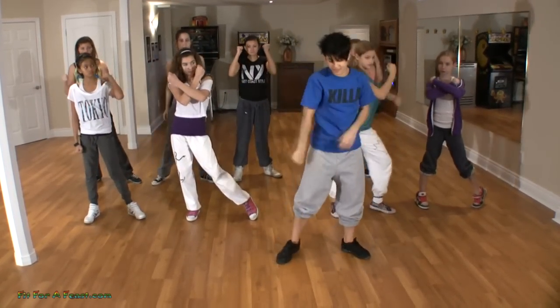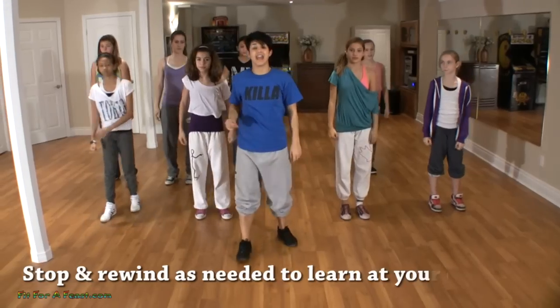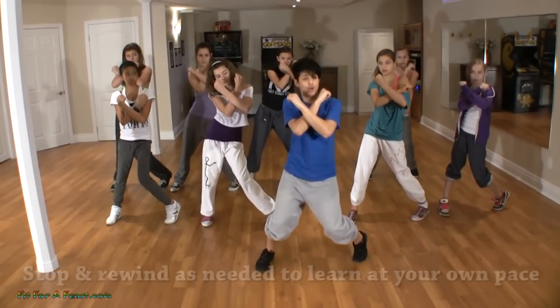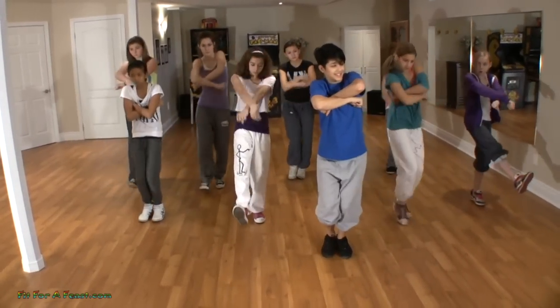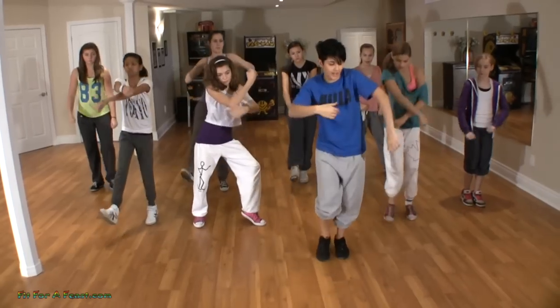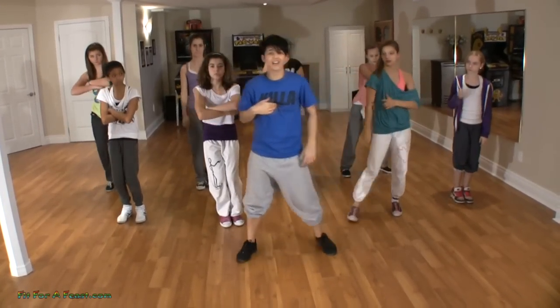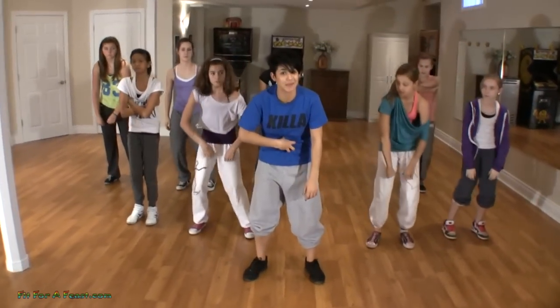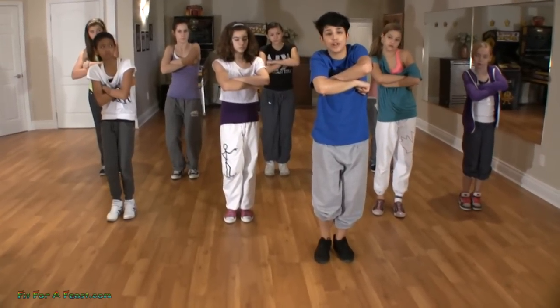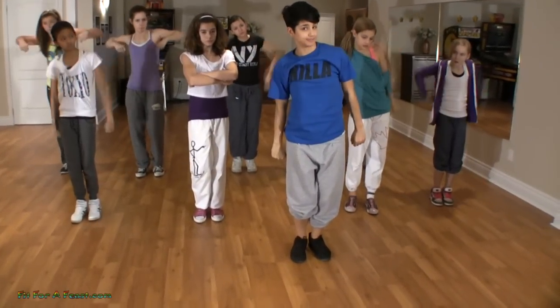Six, seven, eight — we step one, and this comes forward two. As I step forward, I push off this knee, boom, my body comes forward and I step back in. The entire time my posture is low — this is hip-hop, you want to stay crunched over, knees bent.